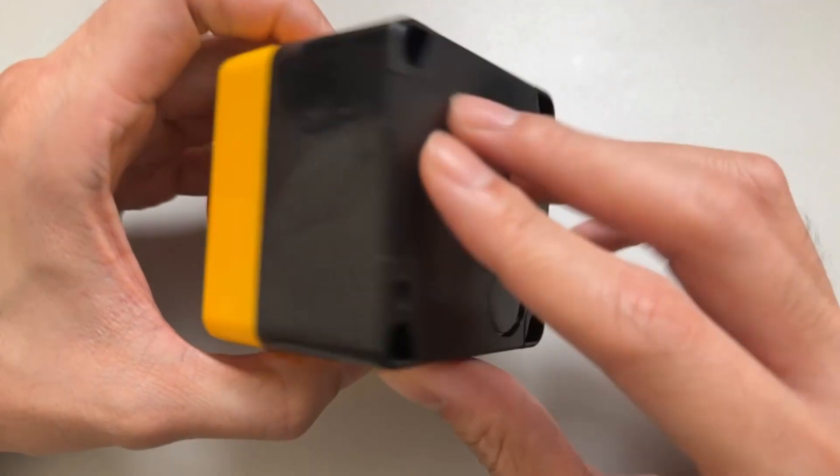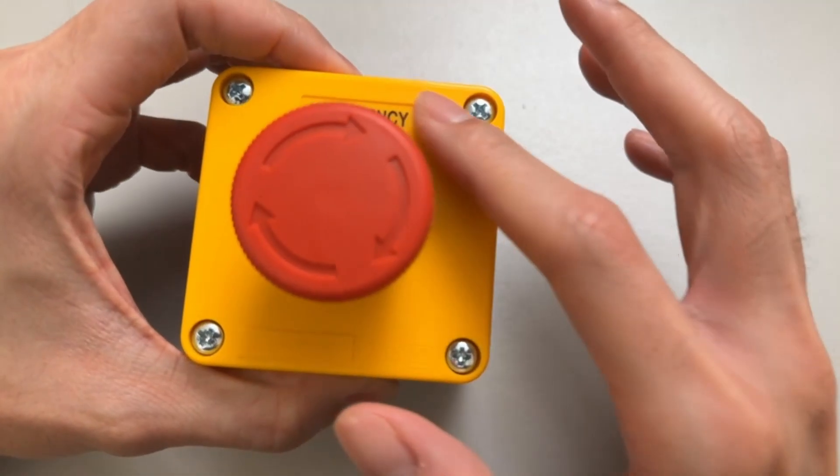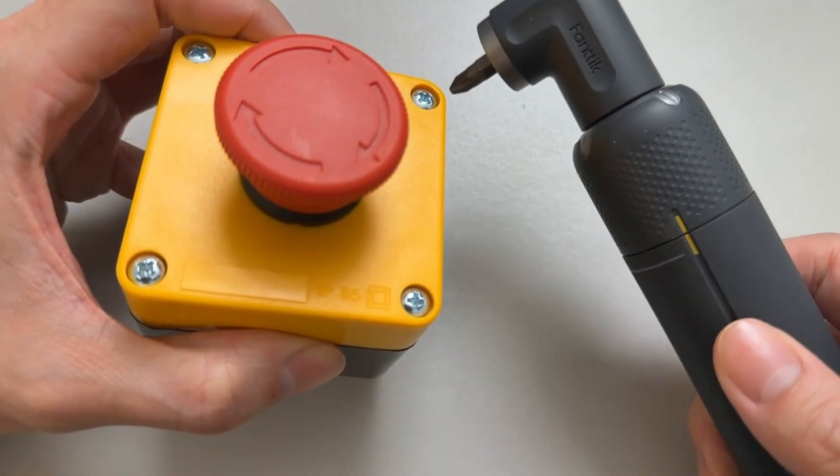If you got one with a case like mine, you'll see that there are four screws that you have to remove. Go ahead and remove those first.